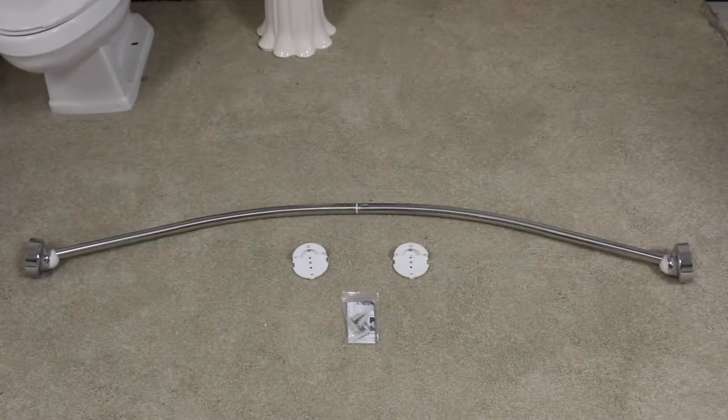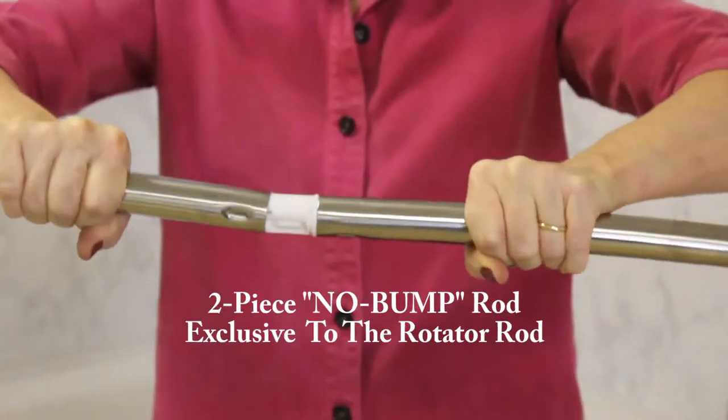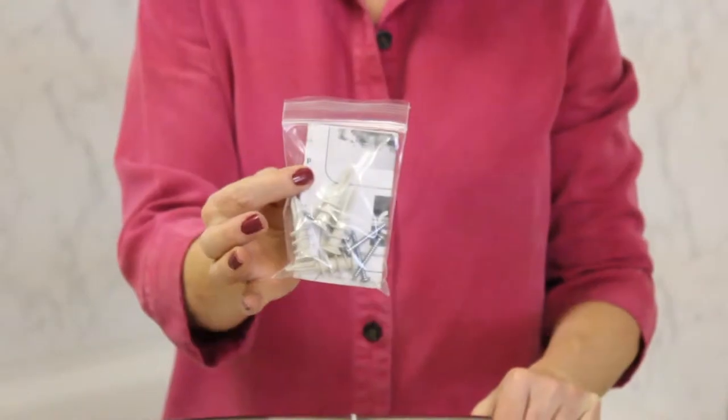What you see now are the pieces that we're going to use. Number one is the rod. It's fully assembled on each end so you don't have to worry about that. Next are the two wall mounts and then the hardware packet.